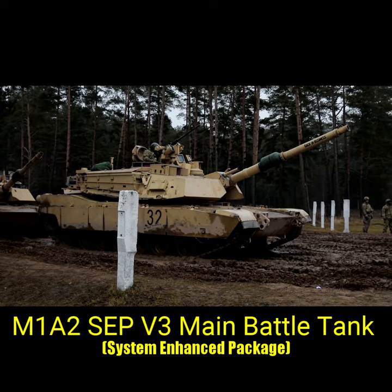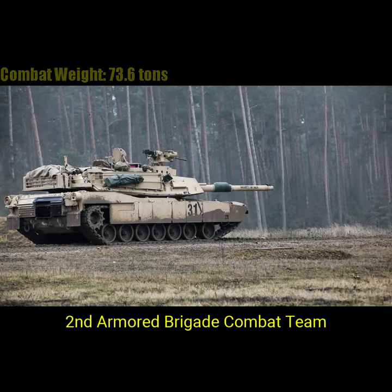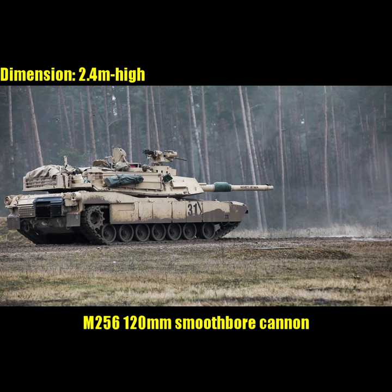Welcome to Top Facts. These US soldiers are operating the latest variant of the Abrams M1A2, the SEPP V3, a modernised configuration of the Abrams main battle tank.